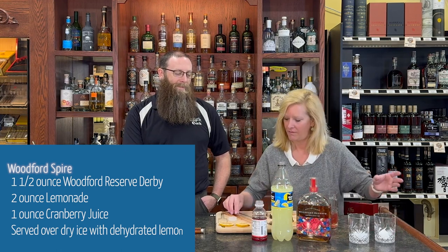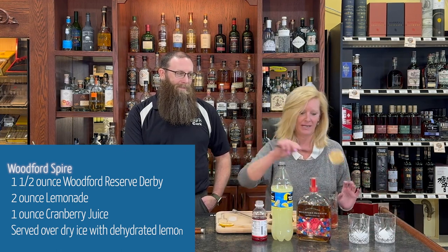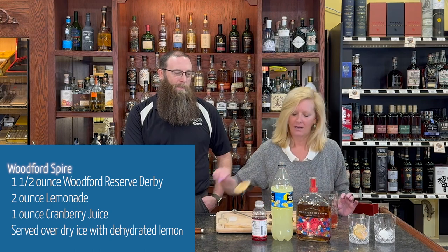First we'll put a little dehydrated lemon on the side — who doesn't love dehydrated fruit? And I used dry ice to make this cocktail. Who doesn't love using dry ice? Presentation is almost everything.